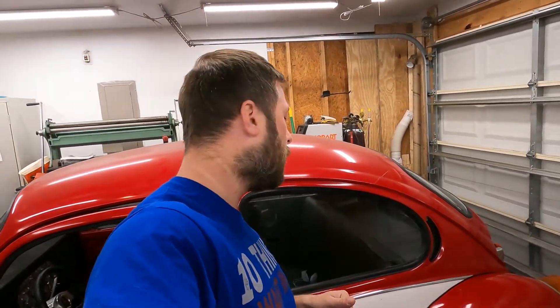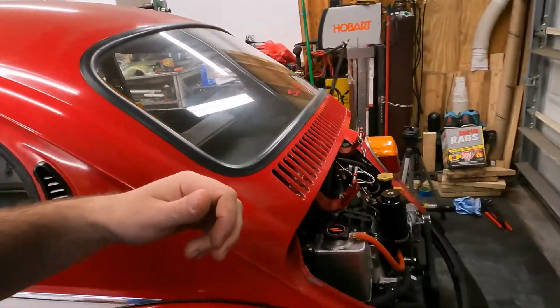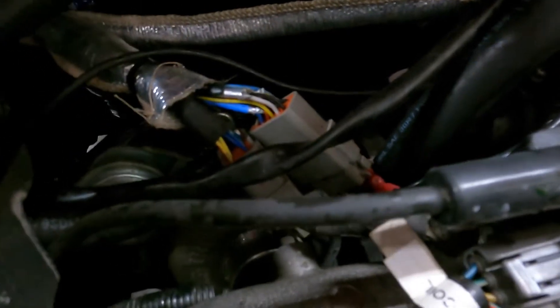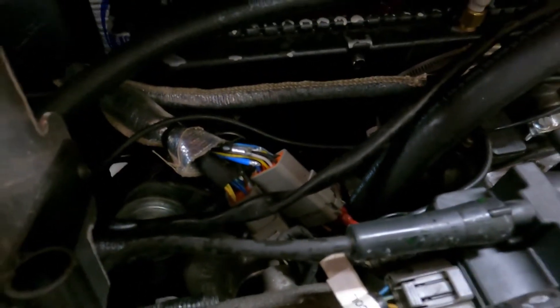I'm going to flip my wiring, which will require me to update my IAC table because the settings will be inverted. Lower settings will now be closed and higher settings will be open, whereas before higher numbers were closed and lower numbers were open. It'll take a little bit of tuning with the table, but it shouldn't take very long. The main thing is our crank-to-idle taper will work in the end. We'll literally be swapping two pairs of wires right here at our connector, so it really shouldn't be too bad.